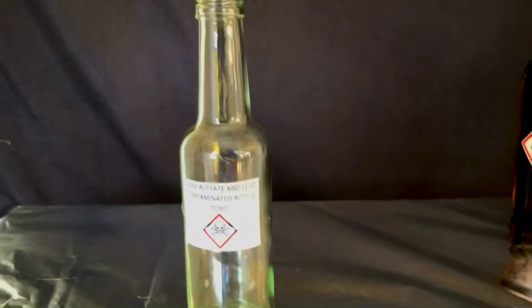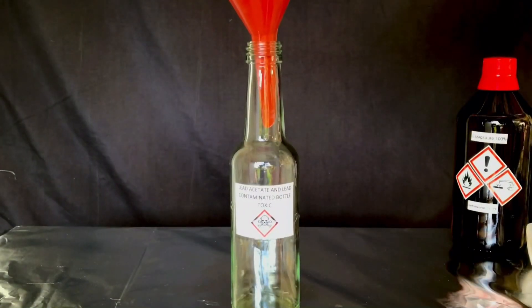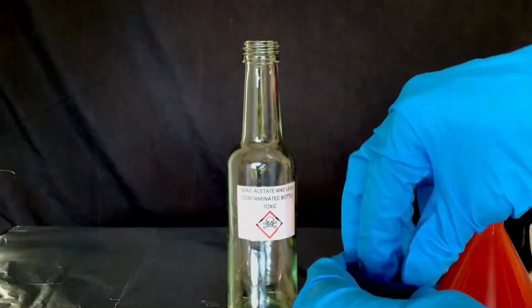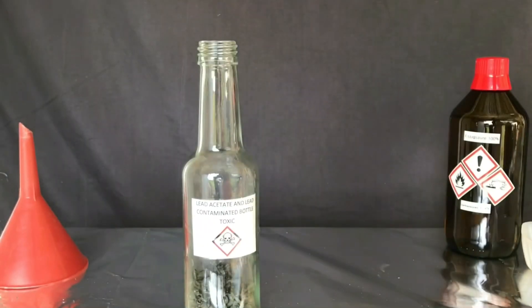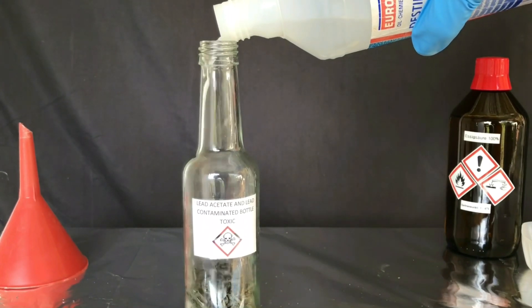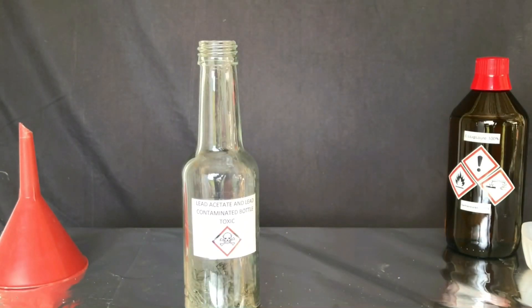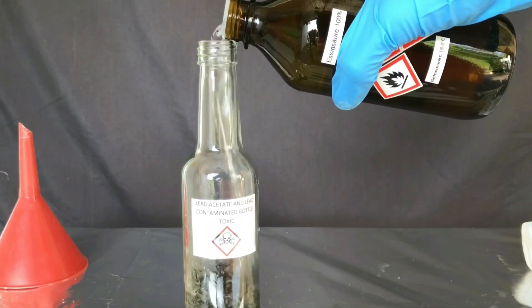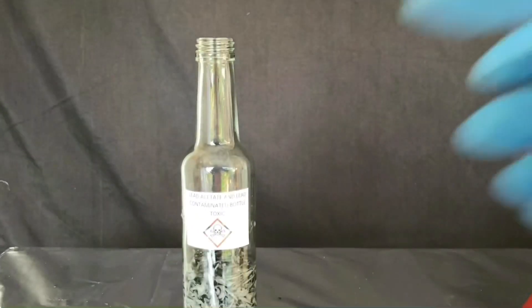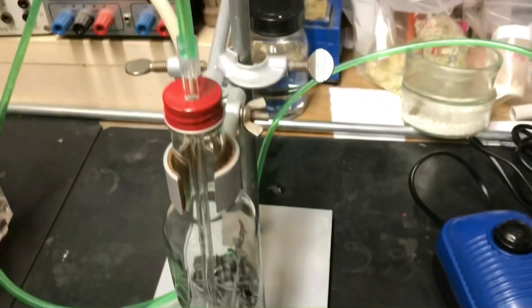We are going to build a makeshift gas washing bottle for our reaction flask. A lot of chunks of lead metal were added to the glass bottle, followed by distilled water and glacial acetic acid. Normally only lead-grade glass should be used for experiments, but I didn't want to contaminate my gas bubbler with any soluble lead compound, so we went this route. A glass tube going through the lid was placed into the lead metal, reaching all the way to the bottom of the bottle, then connected to an aquarium air pump.